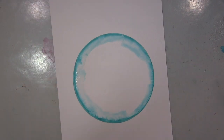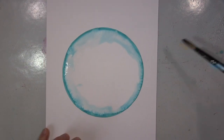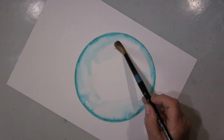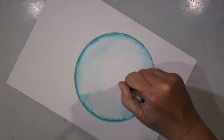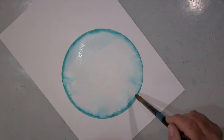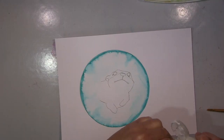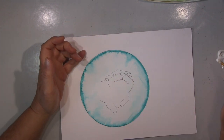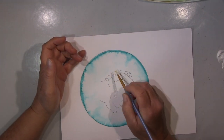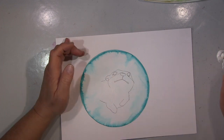Hallo ihr Lieben! Ich werde euch heute eine Seite zeigen — die habe ich eigentlich angefangen hier mit diesem Kreis. Ich habe einfach so ein paar Kreise mal versucht und verschiedene Methoden, um Aquarellfarbe in die Mitte zu kriegen, mehr Konzentration an den Kanten und das Ganze dann in die Mitte. Und hatte dann diese Kreise rumliegen und bei dem Großen irgendwann gedacht, ach, das würde wahrscheinlich eine sehr schöne Unterwasserszene machen.